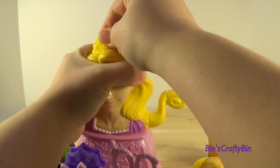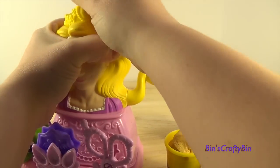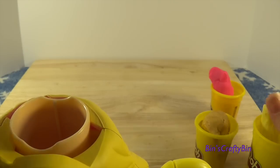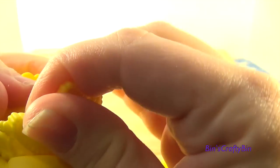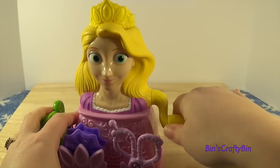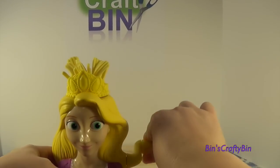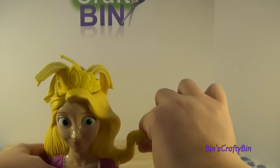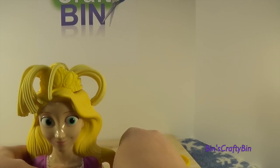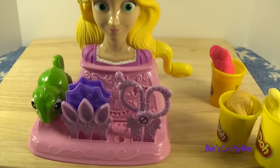It's pickle-shaped here. Take her crown off — her crown does not come off easy at all. Looks like only about this much fit, so put that in, put the crown back on, then you turn the crank. Look at that — her hair is growing! And there is Rapunzel's hair. That's cool!